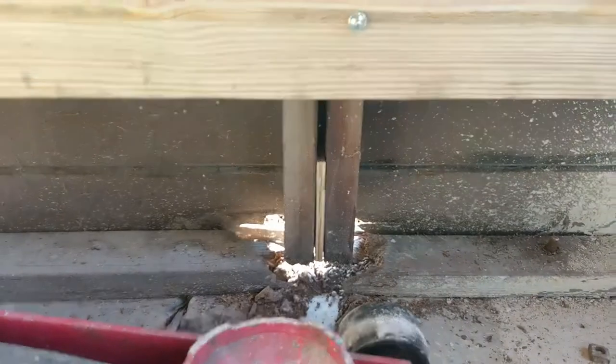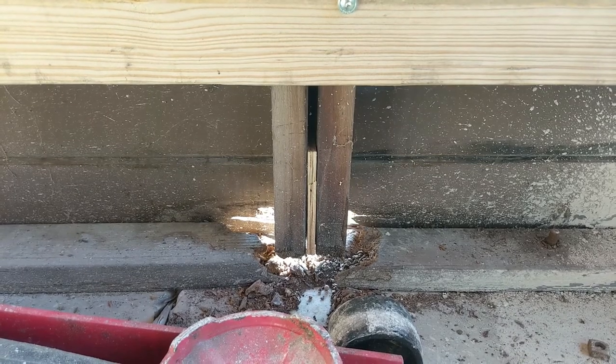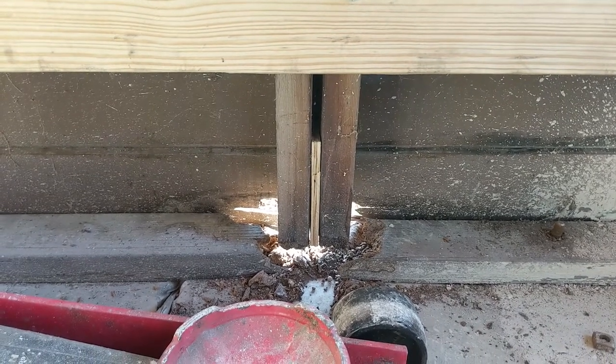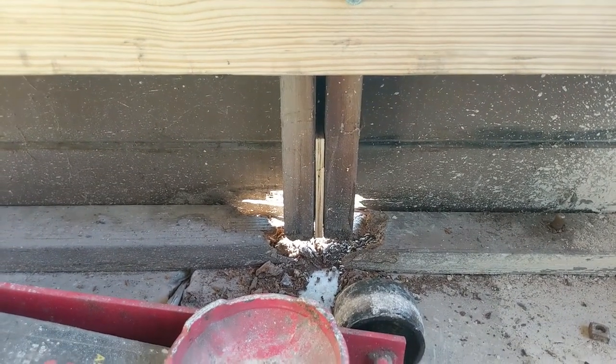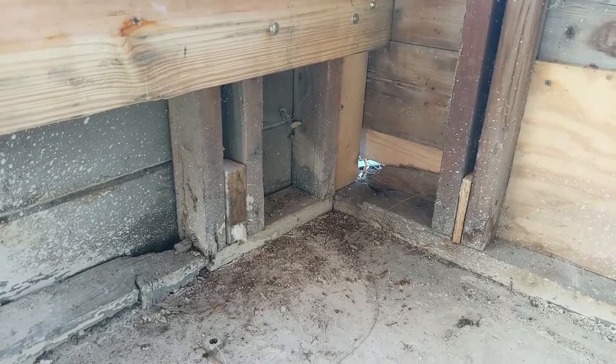This is part of what happens when you don't have good grading and you've got rot — termites move in, chipmunks too. So we need to get it up a little ways as well.